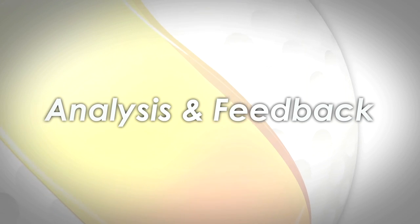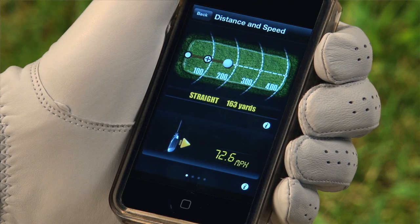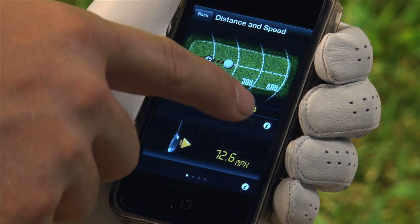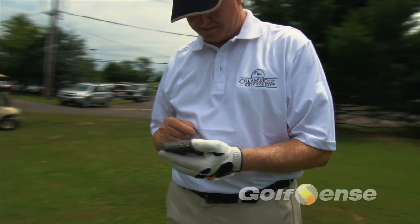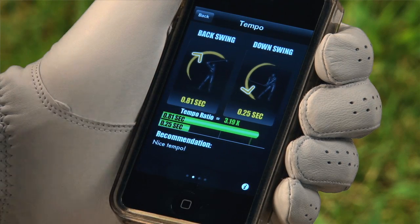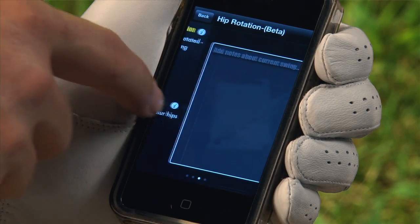To get instant feedback, click on the Golf Sense logo. An analysis will be available of your most recently saved swing. For additional analysis screens and metrics, move your fingers left and right. This will scroll through the various metrics and analysis that Golf Sense provides. Golf Sense can provide metrics and analysis that include tempo, club speed and distance, hip rotation with your phone in your pocket, and swing notes.